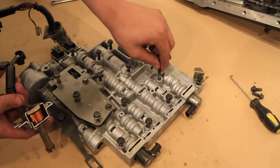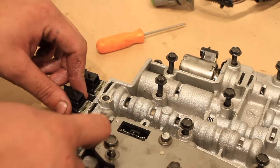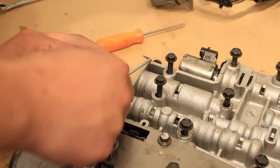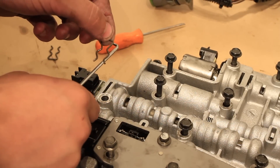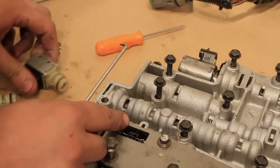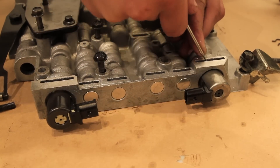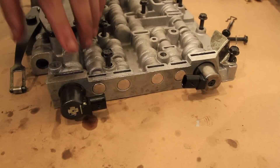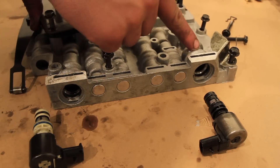I'm going to start by removing the A and B shift solenoids. These are identical and 100% interchangeable. You do this by removing the small solenoid retaining clip. Make sure you don't lose these because they do not come in the kit. Once you remove them, gently twist the solenoids out. Once you remove the retaining clips, gently twist out the solenoids.